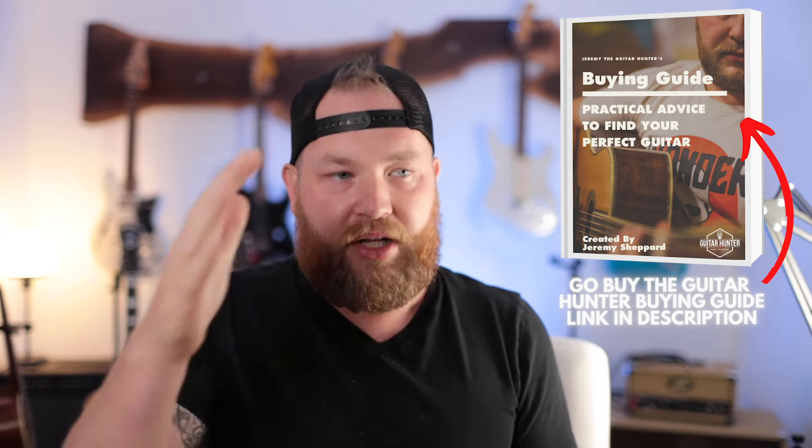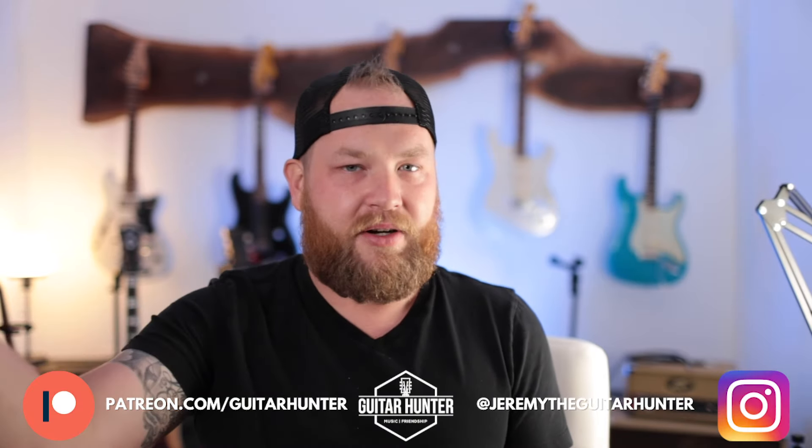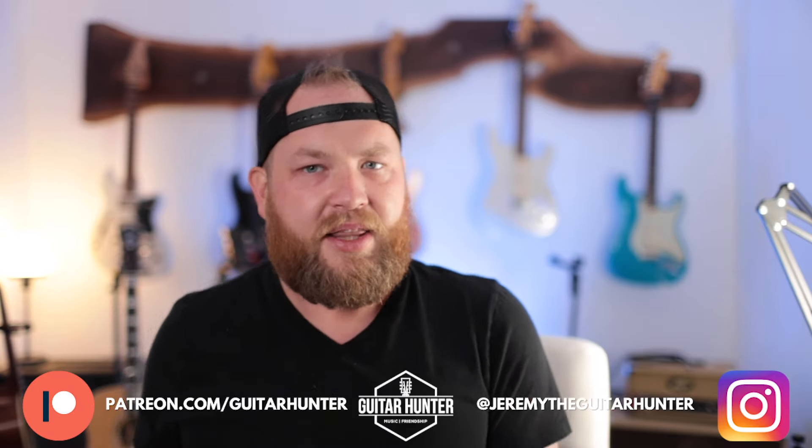This is one part of the information — use this, use the Reverb price guide, use eBay completed listings; really helpful. This video originally started out as a live video, but because of bad internet connection and the craziness that always seems to happen on Friday afternoon live shows, it didn't happen the way I wanted it to, so I created it as a standalone video. There's also a buyer's guide I wrote that will help you find cool guitars, know how much they're worth, and know how to negotiate — I'll put a link in the description. I love helping people find the right guitars faster. Thanks for watching — I'm Jeremy Shepard, the Guitar Hunter, and you get to be a guitar hunter too.